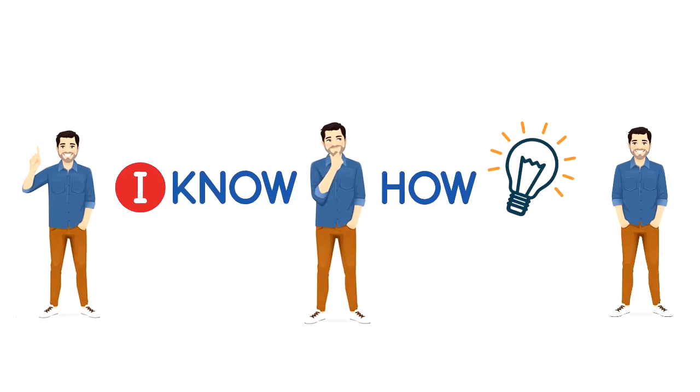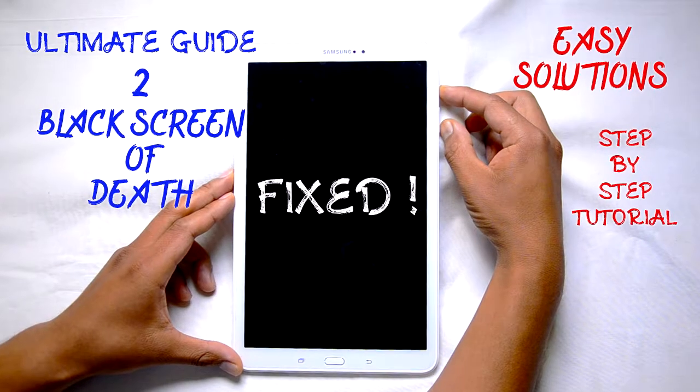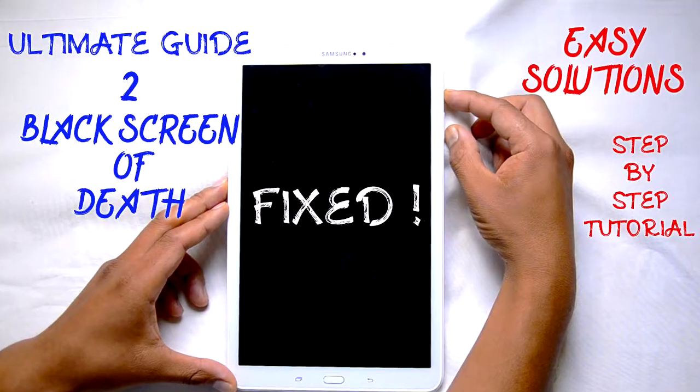Hello and welcome, you are watching I Know How. Today I'm going to show you how to fix a Samsung tablet that is not charging or not displaying anything — it's a black blank screen.